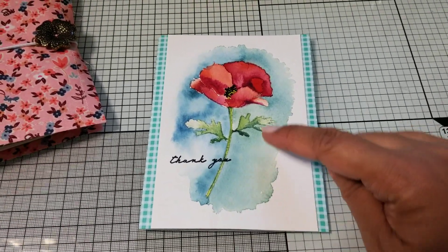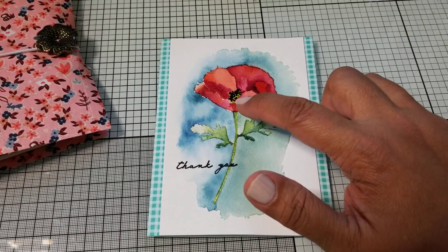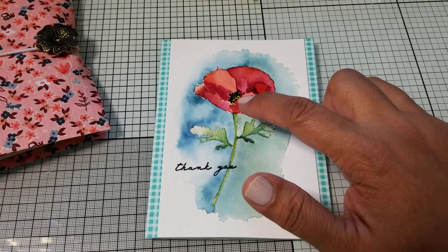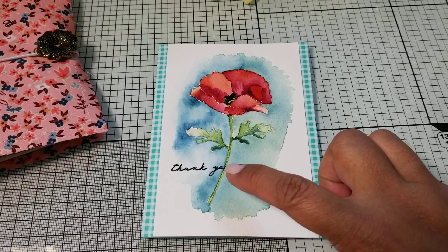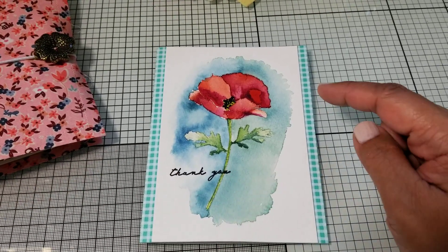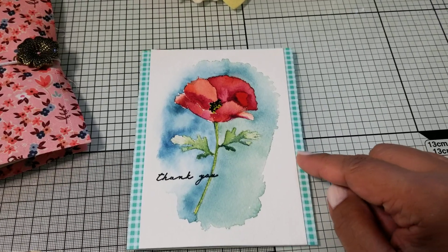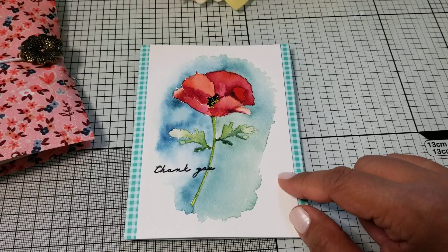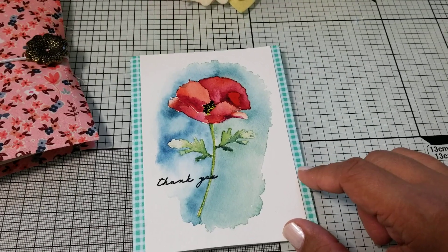This is the card from Betsy Veldman's class. We colored the poppy in watercolor, and I went back and added the yellow and the black center. I also added the stamp from the actual stamp set. I cut down my card a little smaller so that on the card front — this is a two-size — you would see the teal blue pattern.